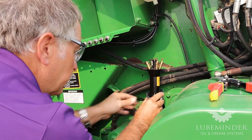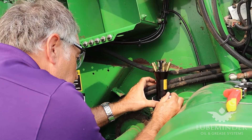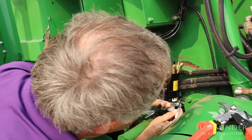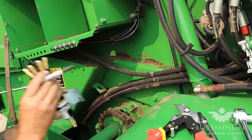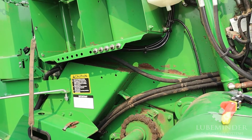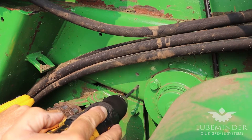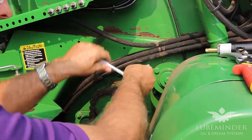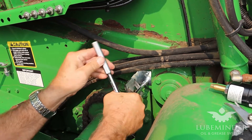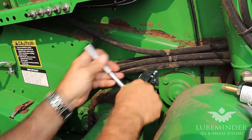We're going to mark where our holes need to be and drill some holes here for self-tapping screws. These screws are self-tapping and self-locking, so once they get snug they don't have to be super tight — they just need to be snug and they will not back out.